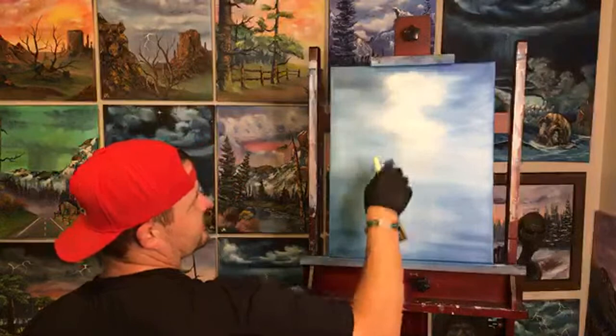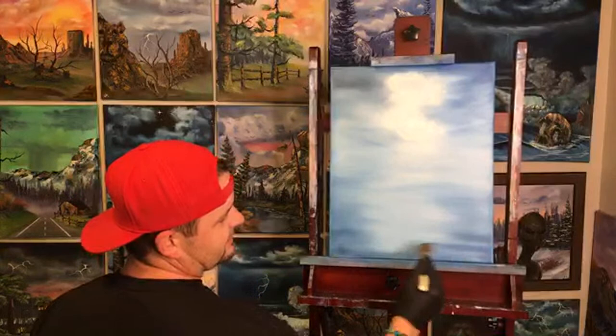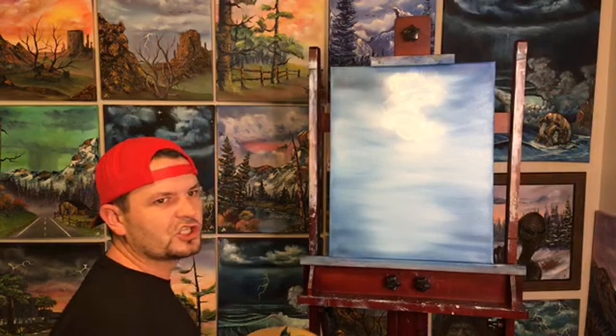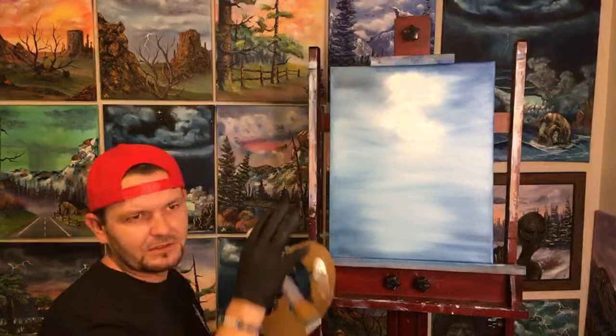Now we have a cool-looking little bit of cloud in our sky. I can see details in there but I want you guys to see them as well, so I'm going to grab up some of the dark paint on both sides of the brush, pulling in from the bottom where we've already deposited. Then we come in and decide where we want a few little shadows — that gives it a little more depth. Very lightly with the top corner of the brush, just mix them up a bit and you get these cool little differences in color.